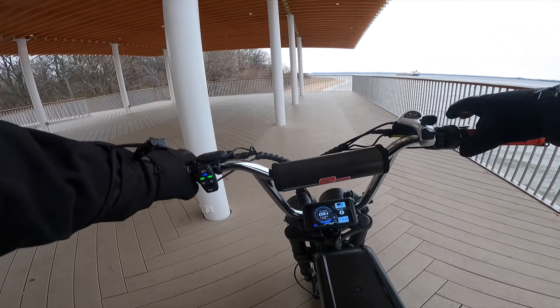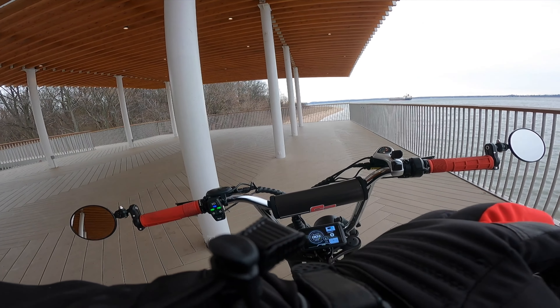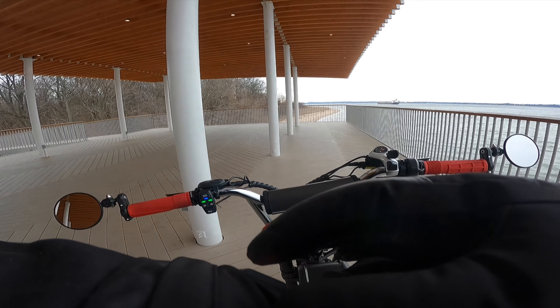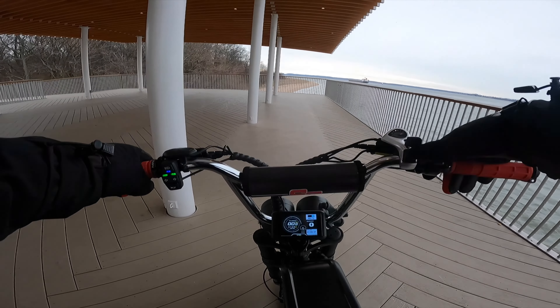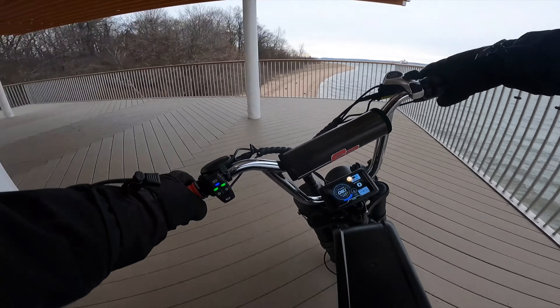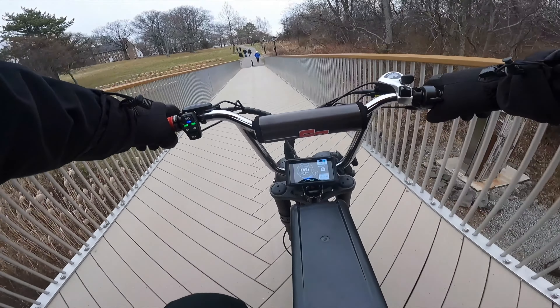Incidentally, these heated gloves are so good — they're not even on and I feel a huge difference. These gloves have four modes. This is the hottest setting, this is one step down, this is another step down — so four settings total. I try to use it at the lowest setting so it lasts the longest period of time. But they were great. They're actually really good without even turning them on.